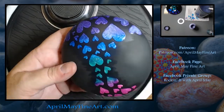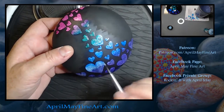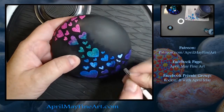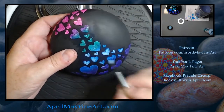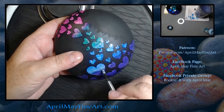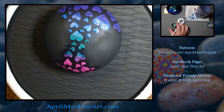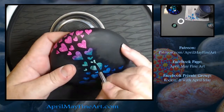I would still recommend painting your hearts white so you have a good base coat, so that your color will stand out better. When I'm painting on glitter, I don't actually paint it on — I dab it on in thick coats to get a very good concentration of glitter. If you swipe it on like you're painting, you'll get blank spots where the glitter is missing.